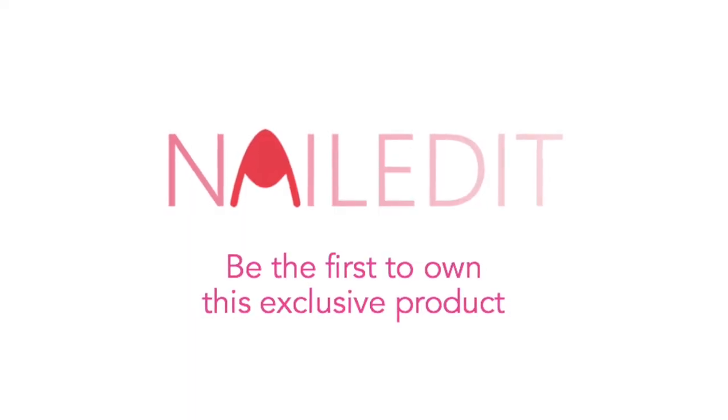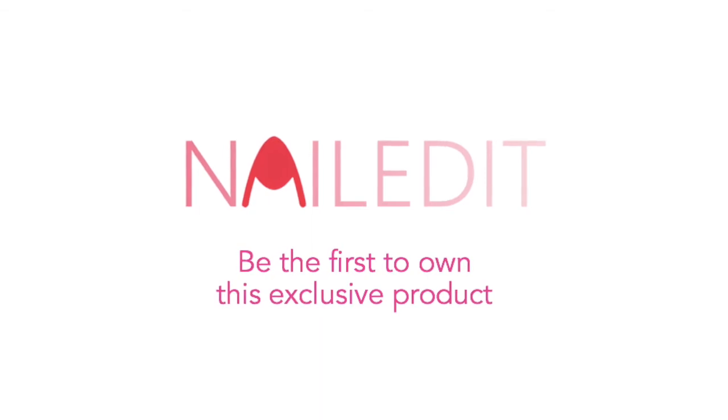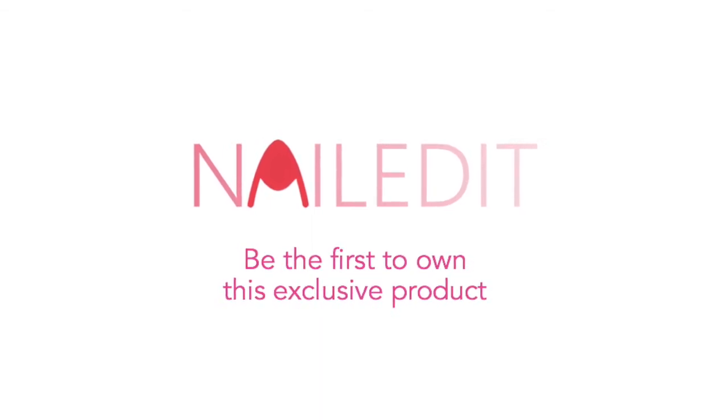You are just one step away from being a part of the new nail polish trend. Support us and be the first to own this exclusive product.